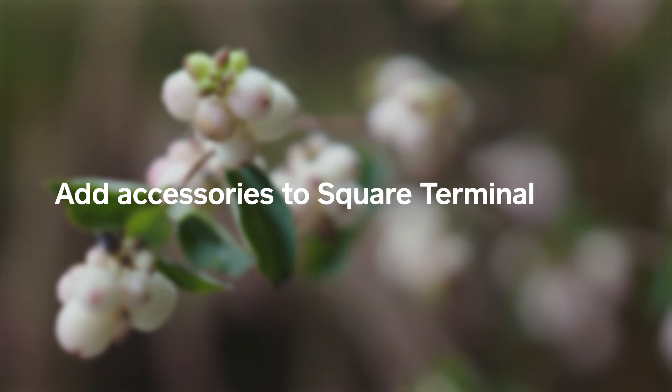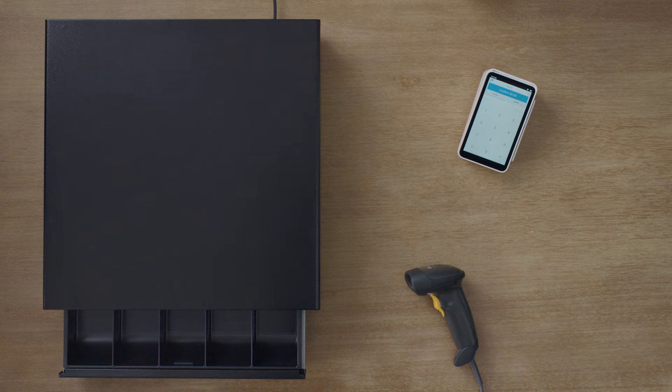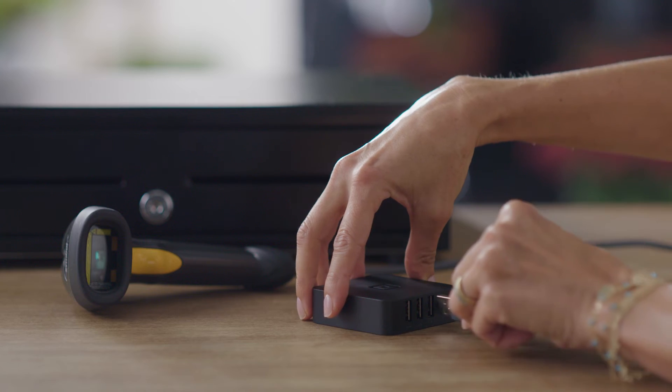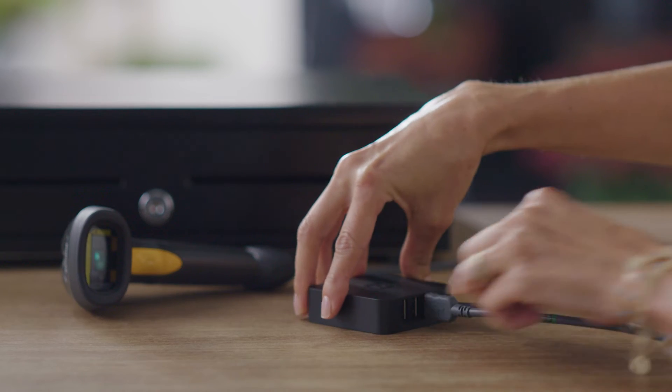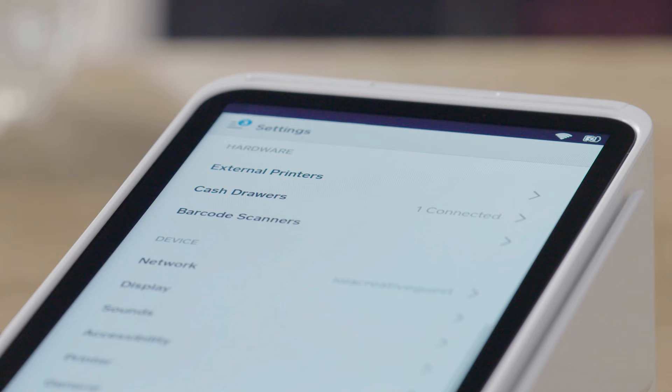To add accessories to your Square Terminal, like a barcode scanner or cash drawer, you'll use Hub for Square Terminal. First, just plug the Hub into Terminal. Then plug your accessories into the USB ports on the Hub and plug it in. Your accessories will automatically appear in the hardware section of your Square Terminal.